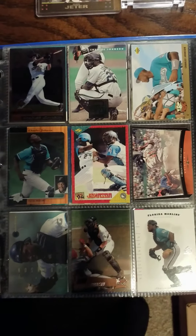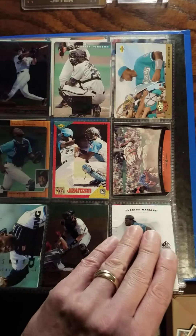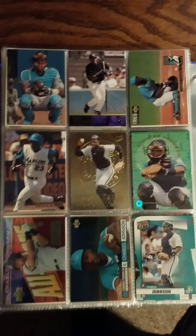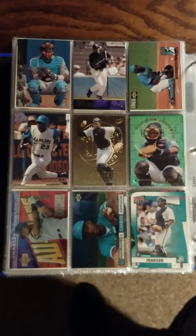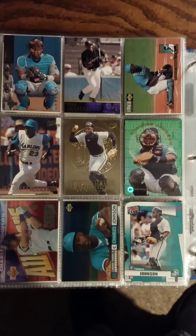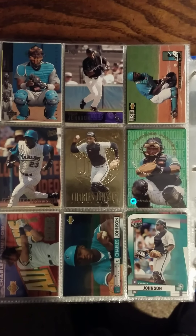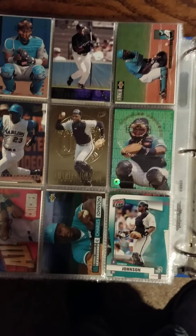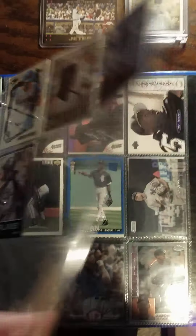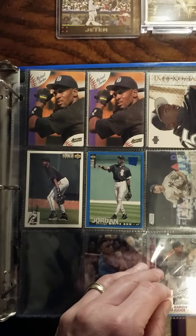Charles Johnson never had much of a major league career, but I always liked him — he was one of the original Marlins in the early 90s. I became a Marlins fan when they first came into the league and then kind of fizzled out, but I've always been partial to the Marlins. The 97 World Series and the 03 World Series just stick in my mind. So there's some more Charles Johnson cards.